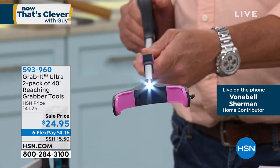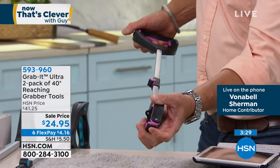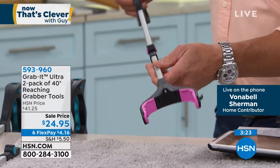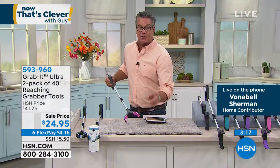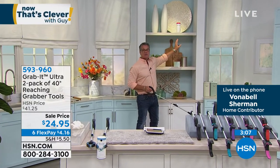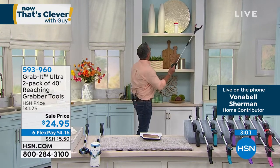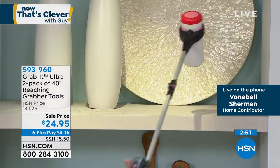It has a little magnet at the end, so if you drop a screw, pin, or needle in the carpet, just run it along and it'll pick it up. If you're sewing and drop a needle, this is how you find it safely. The way it articulates is really like your hand. I can take something off a tall shelf — even for someone like my mother who couldn't reach it — grab it with the Grab It and bring it right down, then put it back just as easily.